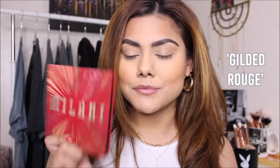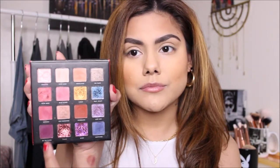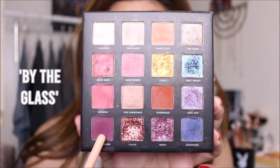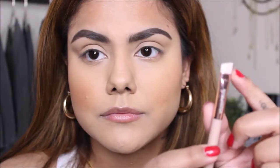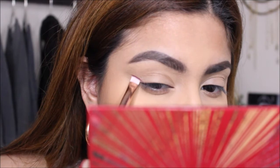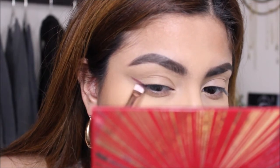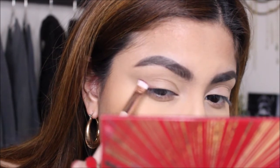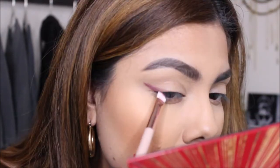I'm going to be using the Milani Gilded Rogue eyeshadow palette. The colors in this eyeshadow palette are perfect for this look. I'm going to start off by taking a shade called By the Glass — it's this purple matte shade. I'm going to take that eyeshadow on this angled brush, which is going to help when creating the wing for our eye. I don't want to make the wing too long or too short, so I'm just going to keep it at a length that's like halfway towards my eyebrow.